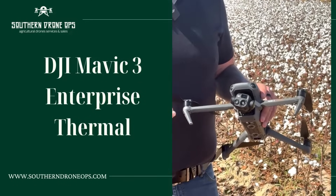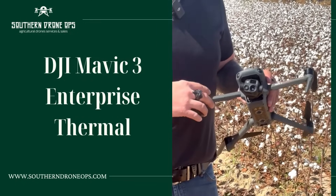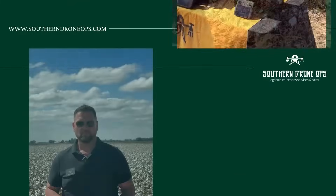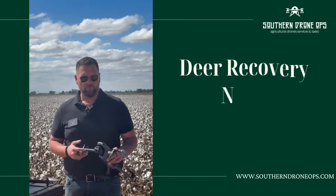In the field, it can be used for inspections, for surveying, checking for hot spots in roofs — a lot of really neat uses for this one. This year we're excited that we've now added the Mavic 3 Thermal to our arsenal.